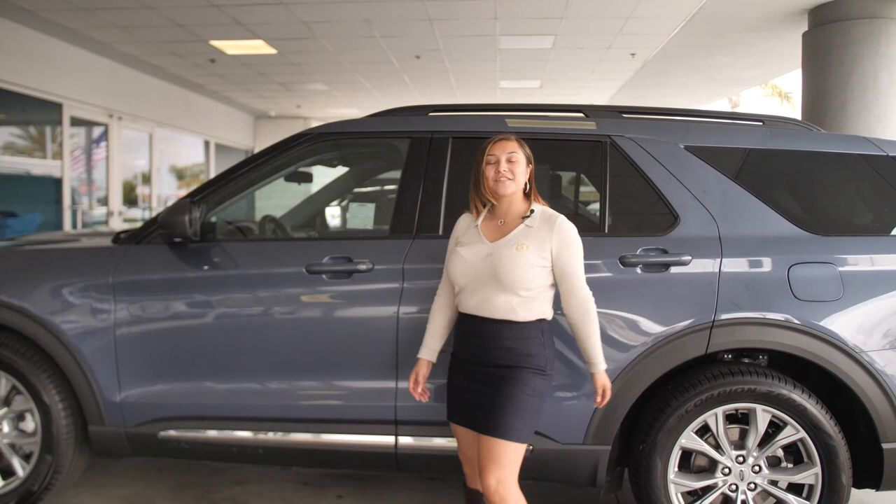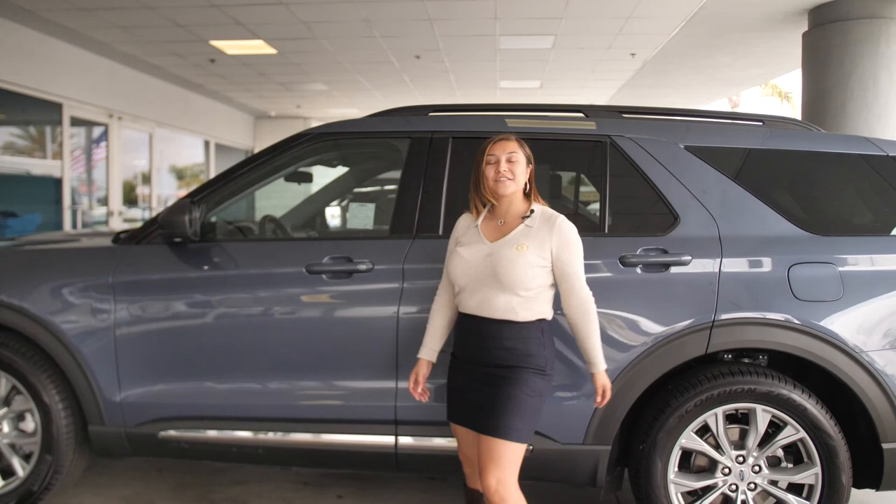Alright guys, now you know how to pair your phone with the Ford Explorer. If you have any questions, go ahead and leave them in the comments below. We're here at South Bay Ford Lincoln, so if you're local, come on over — we'll help you out. Thanks for watching!